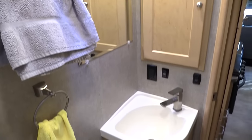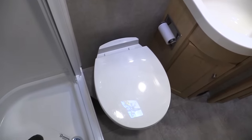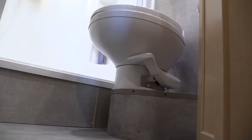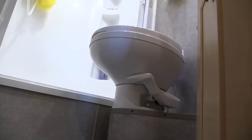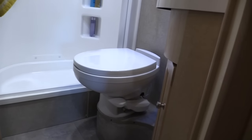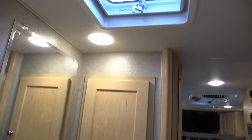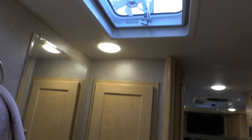There's plenty of storage for toiletries, and the faucet is really nice. The toilet was enormous — there's a 43-gallon black tank in this thing. There's basic ventilation in the bathroom and a medicine cabinet that's plenty deep.